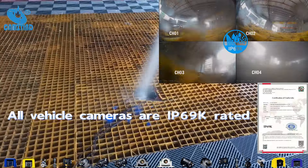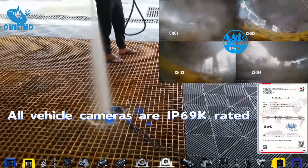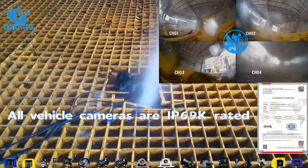Even under the relentless pressure, the video quality stays sharp, proving that an IP69K rating is essential for any car camera that needs to handle tough conditions.